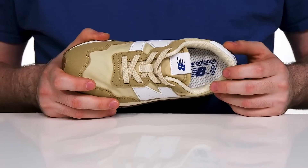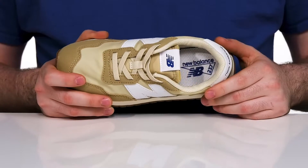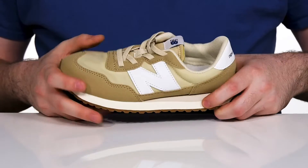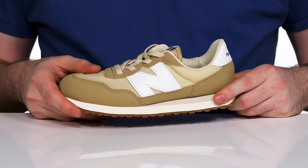The mesh lining has lots of perforated detail to keep the airflow moving, with extra cushioning for support. The foam footbed in the bottom also has excellent comfort, and the EVA midsole gives it more bounce back and energy return.